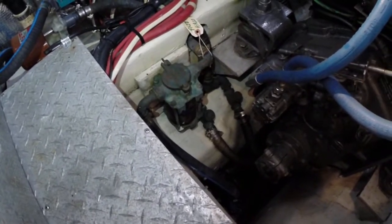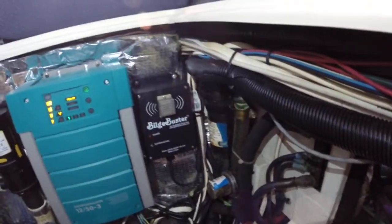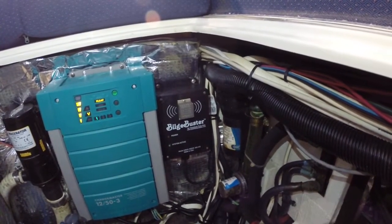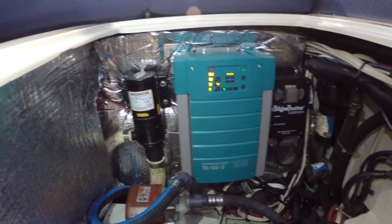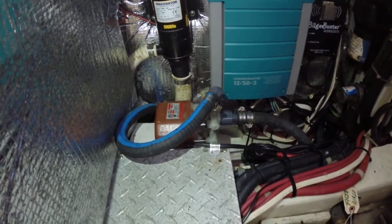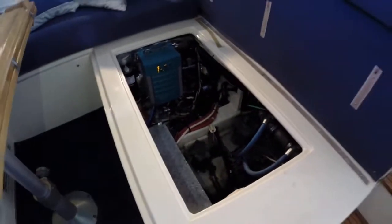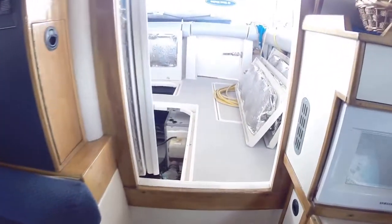There's a separator — the strainer for the air conditioning. Notable is that Bilge Buster there; if you're familiar with that, it eliminates any odor, mold, or mildew in the engine room. There's your Charge Master battery charger, macerator pump, and the fresh salt water pickup for the air conditioning unit. Along here, there's the expansion tank for the hot water system. That's your main access for some daily checks.